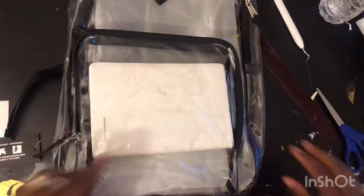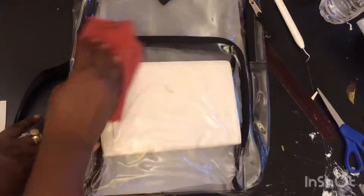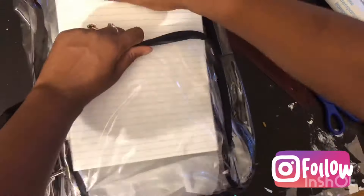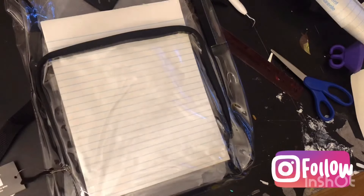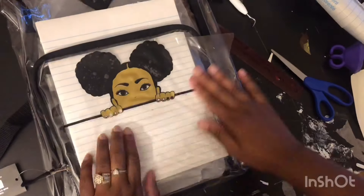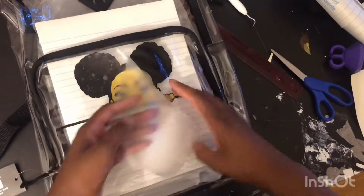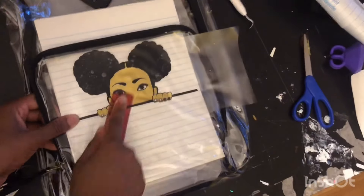So once I finally get that together, I'll go ahead and insert a hard backing into the book bag so I can lay the vinyl on and smooth out the little creases. And definitely clean your surface with alcohol before you apply your vinyl. Now that I have my surface clean and my hard surface there, I'll just go ahead and start laying my decal on — basically putting a puzzle together, laying each color on top of the other. I'm using contact paper that I purchased from the Dollar Tree.